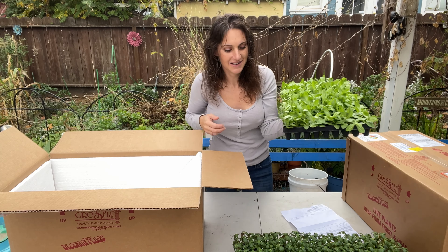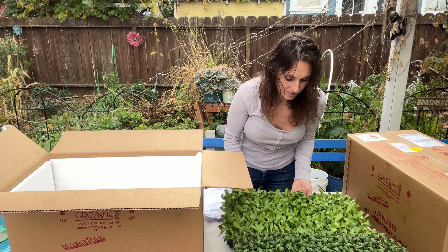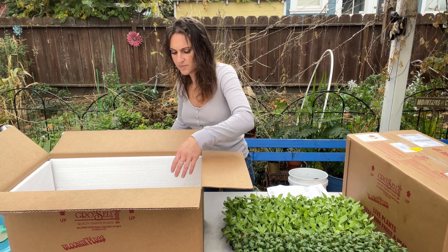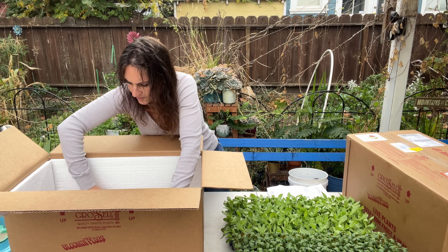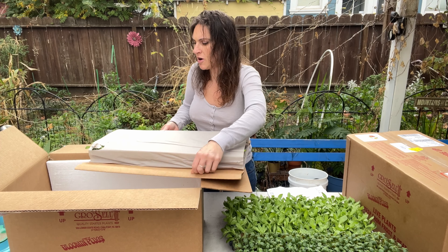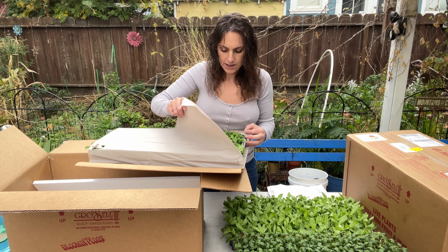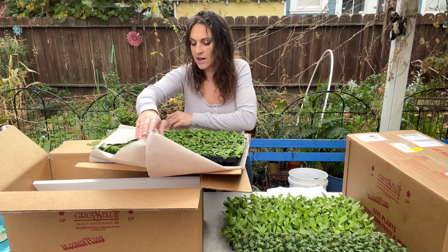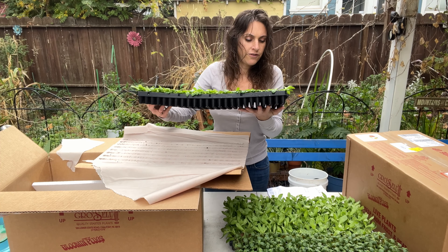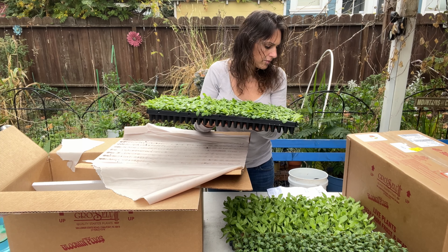My son Ona opened this box so he got to see what was inside. In this box there is Dianthus Electron Mix, Lizzie Megalow 2, and DP Orange, which I'm assuming is Deep Orange. Oh, and also Snapdragon Apple Blossom. This top tray is the Snapdragons and they are big and beautiful. These are the Apple Blossom — there are 210 in this tray.